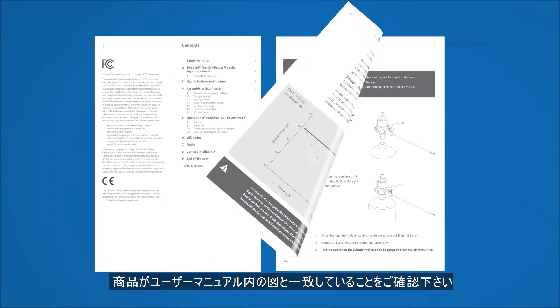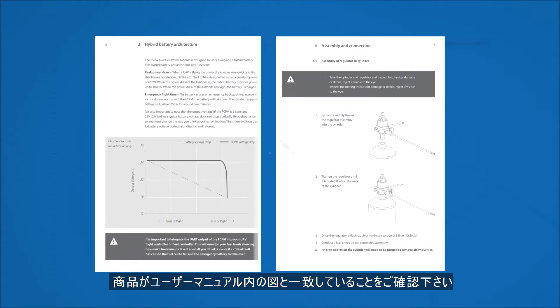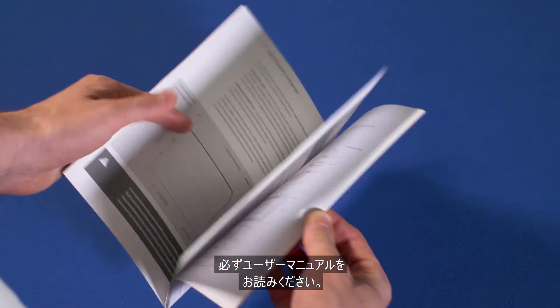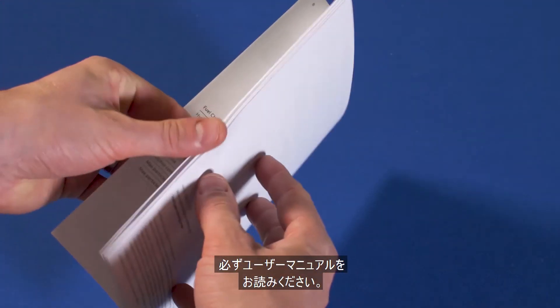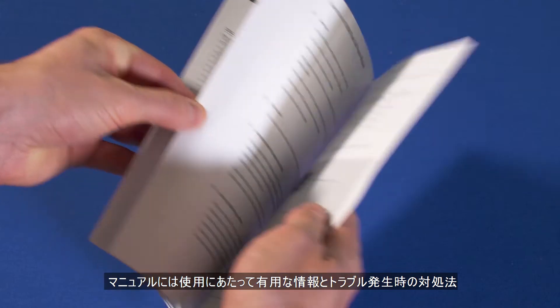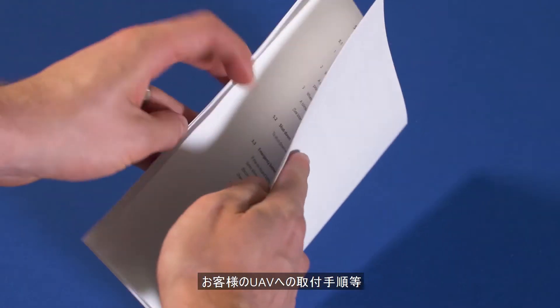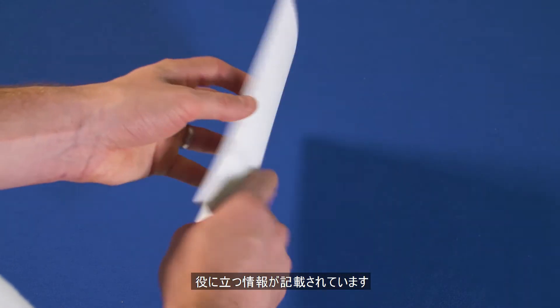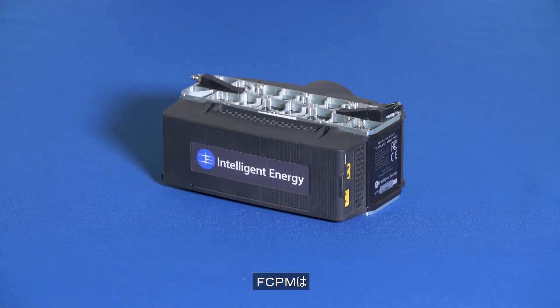Check that your components match this list as well as the images in the user manual. Please make sure that you read the user manual before integrating the FCPM. The user manual includes lots of useful information and troubleshooting, as well as a step-by-step guide designed to make the integration process simple and straightforward.